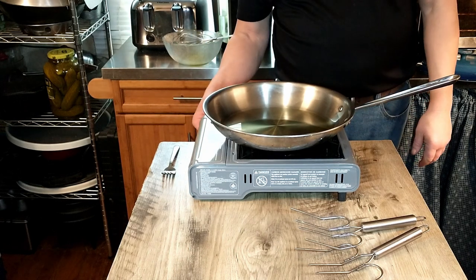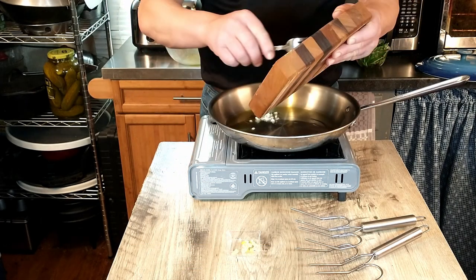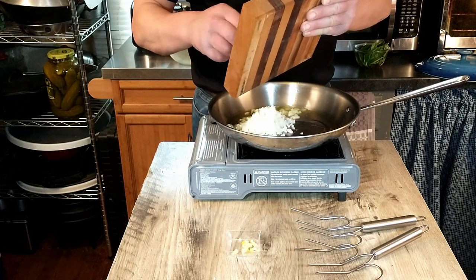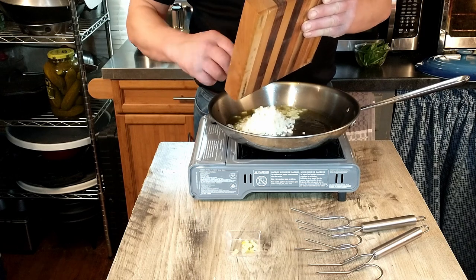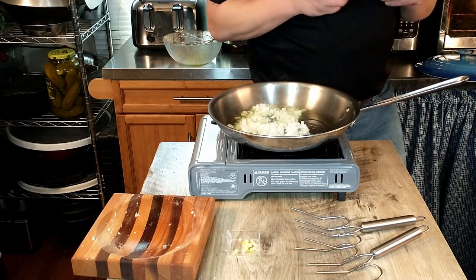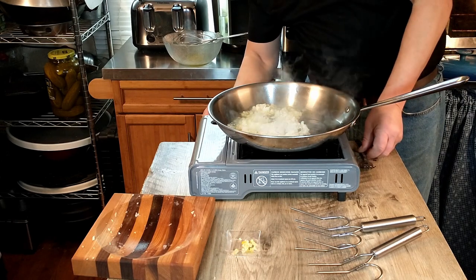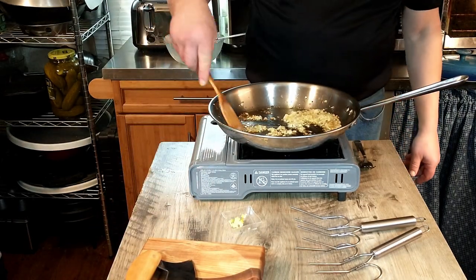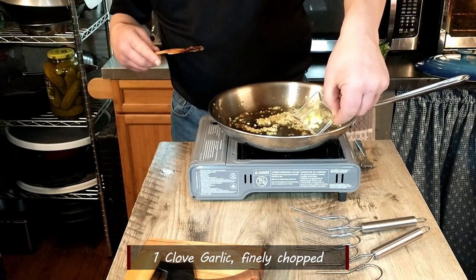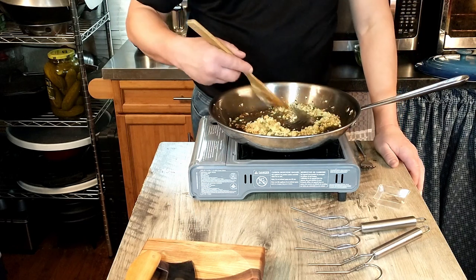We're heating up the oil, and then we'll add some finely chopped onion — that is one onion finely chopped. We're going to fry the onion until soft but not brown, so keep the heat a little on the lower side. Once the onions look great, we're going to go ahead and add our garlic — one clove finely chopped — mix that in and fry for a few minutes.